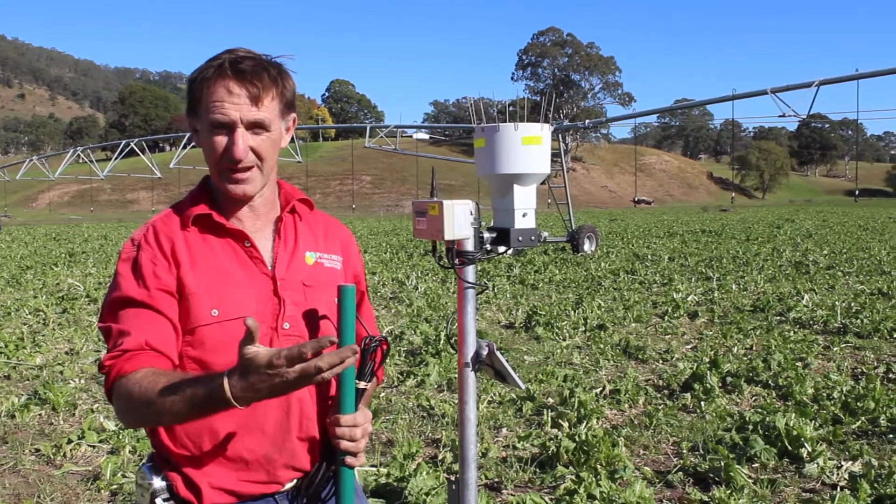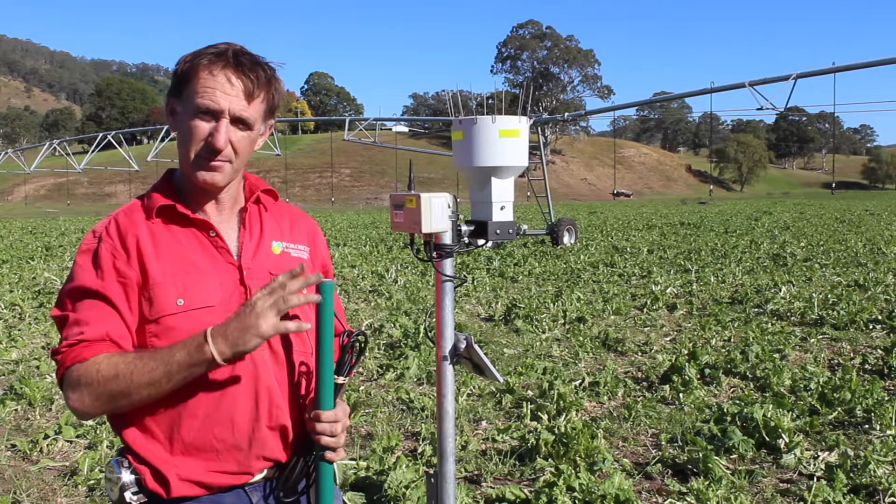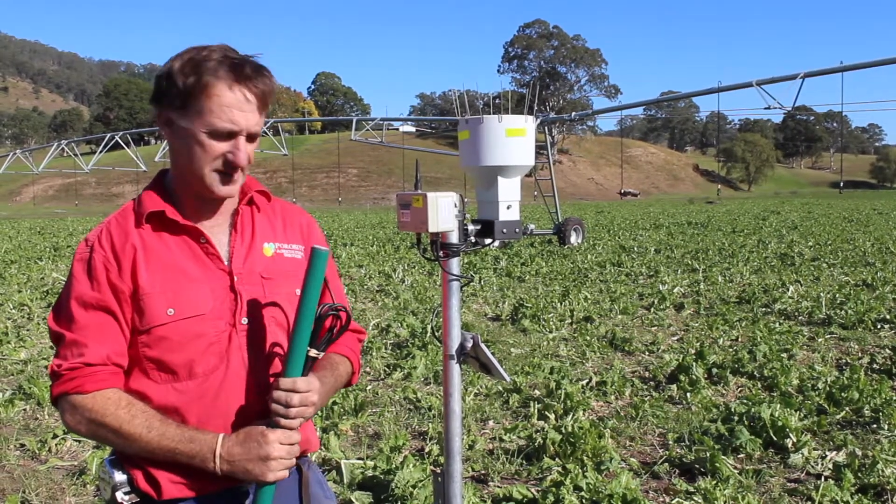When it rains or when you put irrigation on you can watch that moisture infiltrate down through the profile by those volumetric soil water readings.